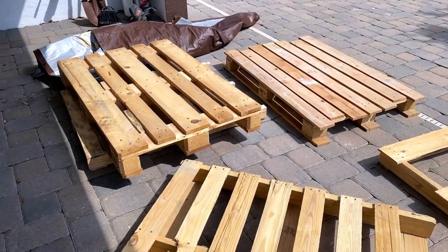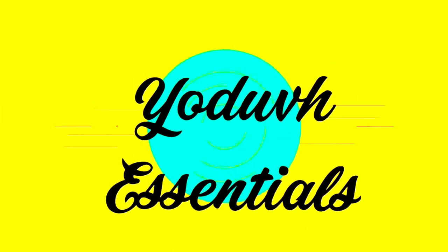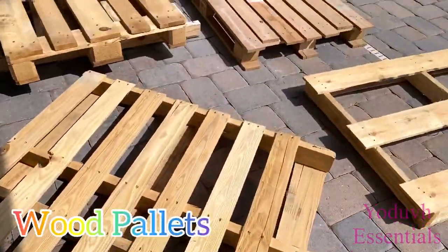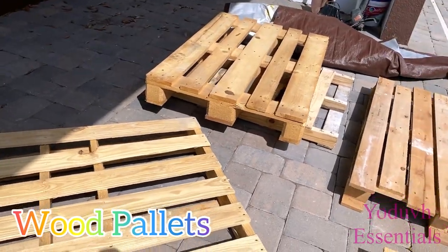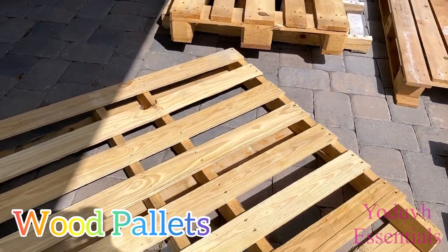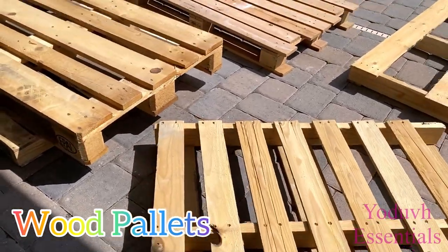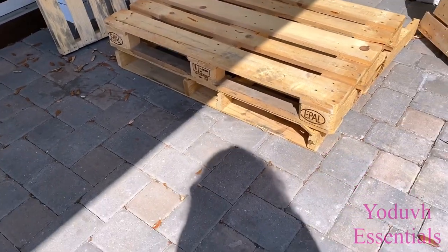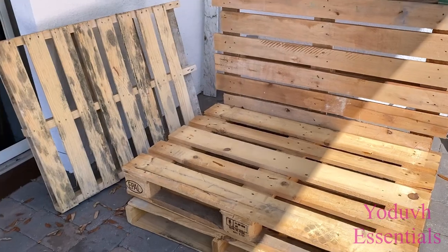How to turn pallets into an outdoor daybed. Hey guys, YouTube Essentials here. For today's video I'm going to be turning wood pallets into a daybed, making it in such a way that it can be kept outside. The easiest way to get pallets for free is to go to either Home Depot or Lowe's, go to the back, find whoever is in charge, and ask nicely, because there are some that they just throw away.